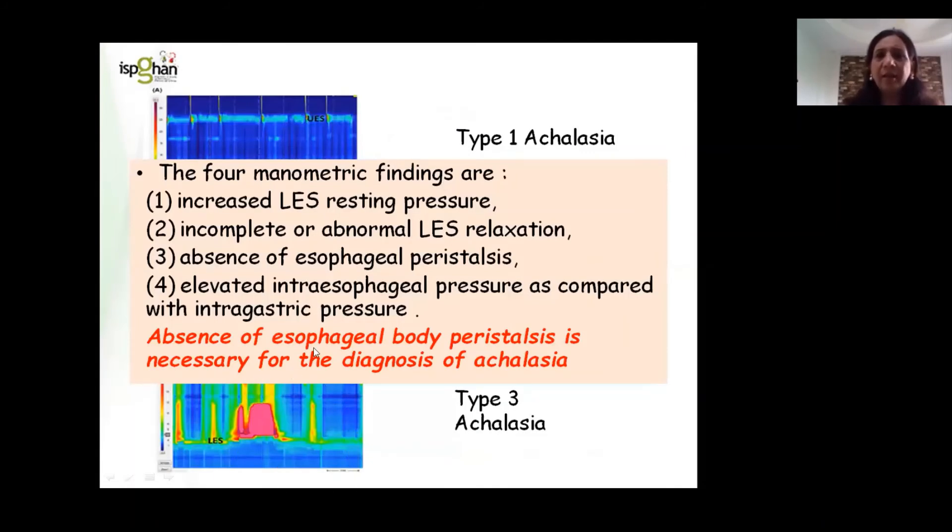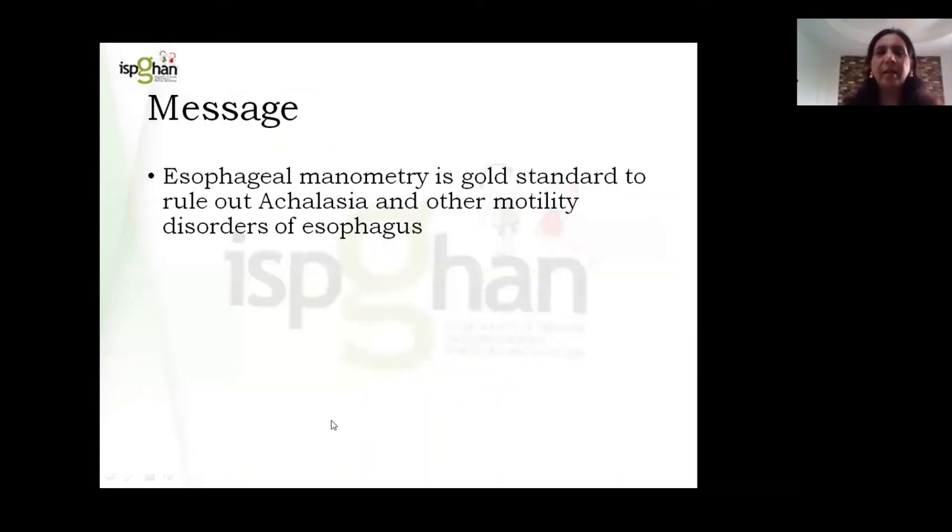If it were achalasia, the typical manometric findings include increased LES pressure — the lower esophageal sphincter never relaxes. There is complete or abnormal relaxation failure of the lower esophageal sphincter. There is no esophageal peristalsis — this is very important. We can see that after swallowing, no peristaltic wave is visible. There is elevated intra-esophageal pressure because whatever the child has ingested stays in the esophagus. We see a pressure rise but no peristaltic activity, which is suggestive of achalasia cardia.